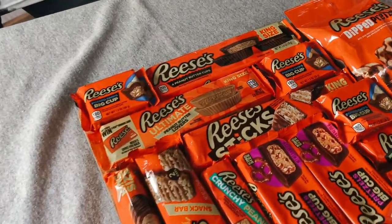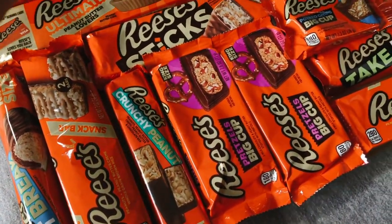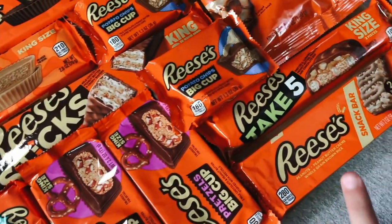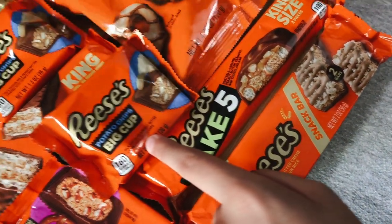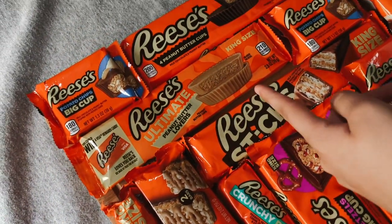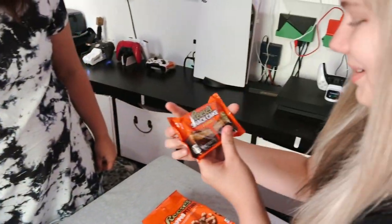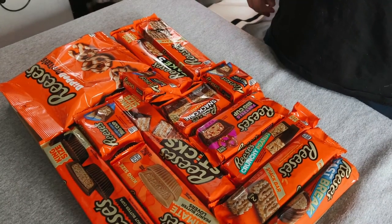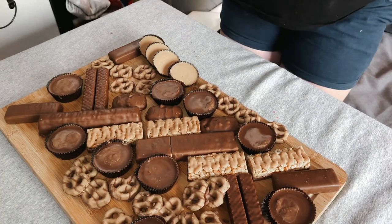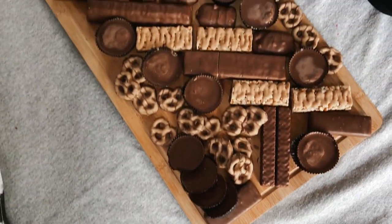So we'll see how good this is! Check it out — we've got Reese's Fast Break snack bar, crunchy peanut pretzels, Take Five, potato chips, Reese's Sticks, peanut butter lovers, the regular, and pretzels. Oh, and you cannot forget the snack cakes. Oh my goodness, that is the most beautiful thing I think I've ever seen in my life.